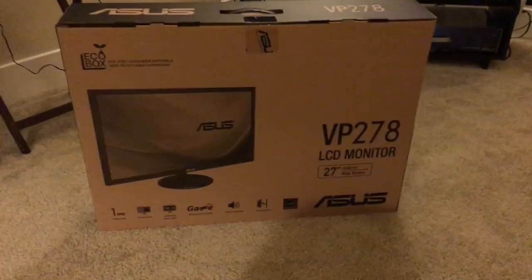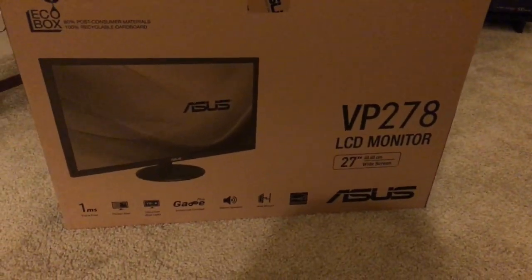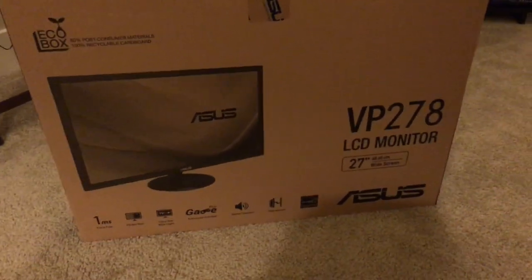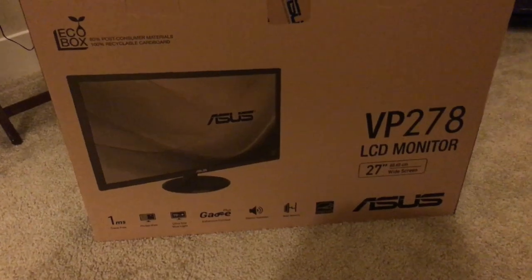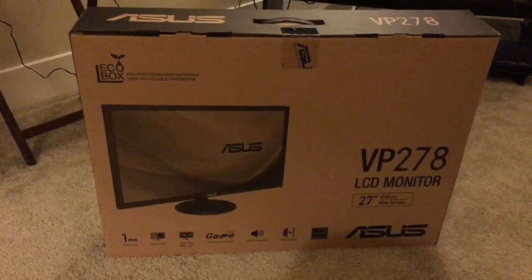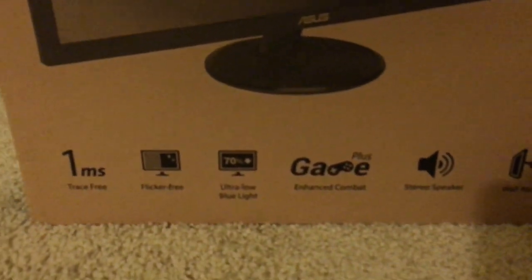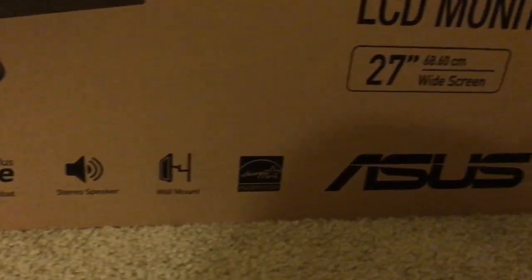Hey guys, I just bought this Asus monitor — it's the VP278H, a very affordable monitor. I think it's a newer model, released around November last year. I'm here to unbox this monitor. It's a gaming type and it has like a one millisecond response time.